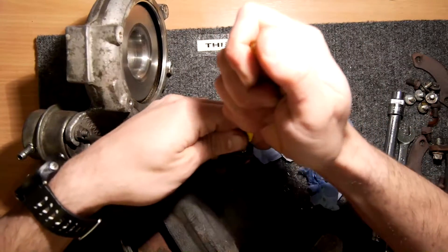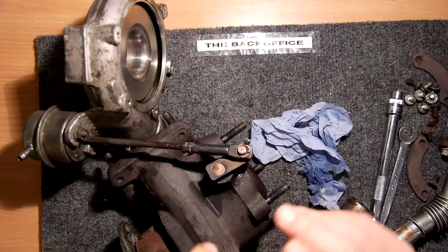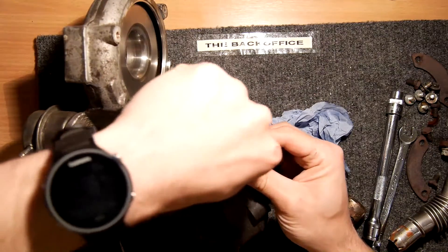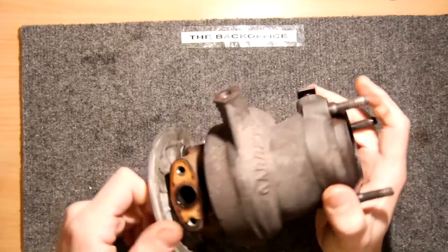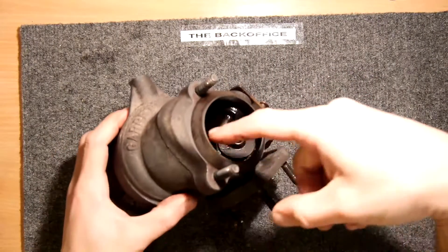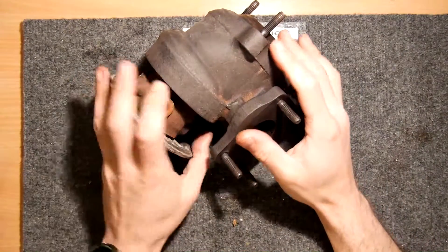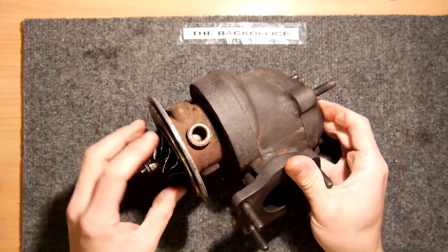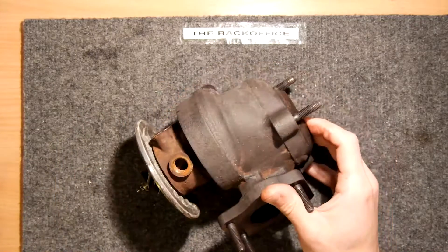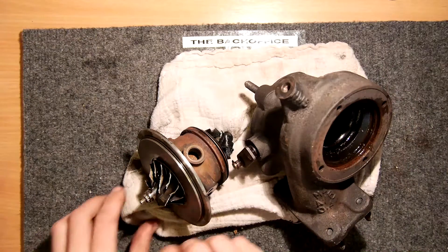Let's get this out of the way before something gets damaged that we don't need damaged, because this clearly is going to need a bit more bashing to get out. I'm having difficulty getting this out, so I'm going to take it outside and put a bar through here and smack it — see if I can smack it out by hitting that impeller. We know this is all damaged and we're not going to reuse any of that anyway, so time for some brute force. And I'm back.